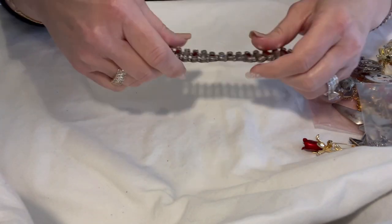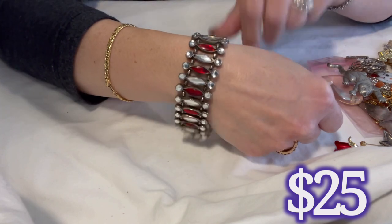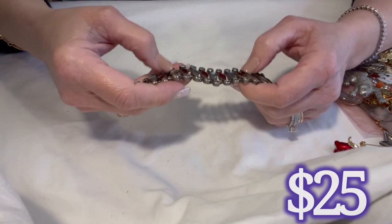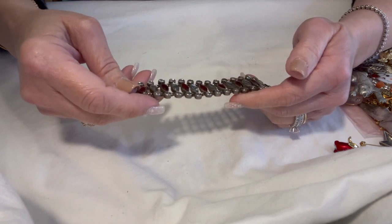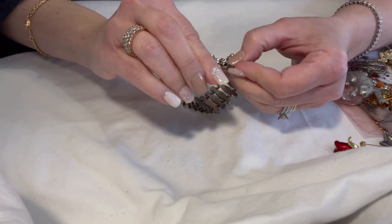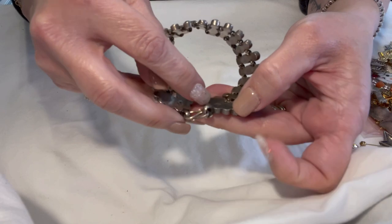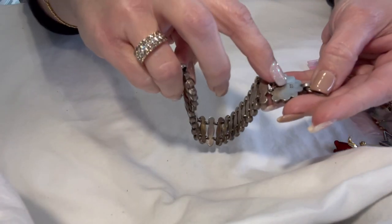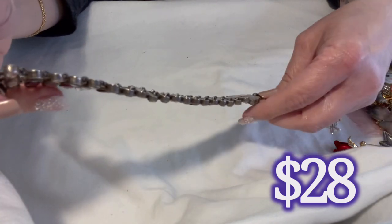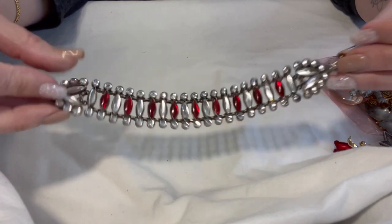I am stumped by this bracelet and I absolutely love it. It is a sterling silver bracelet tested as sterling — it has all of these glass or possibly other material beads, red and white, and then it has this hook closure which is very Native American inspired. It is marked '80' on the back. I looked up '80,' 'OB,' and 'BO' — I'm not sure what the mark means. If any of you know, let me know. It's a beautiful bracelet measuring eight inches from closure to hook.